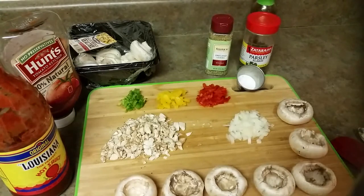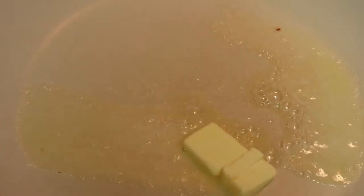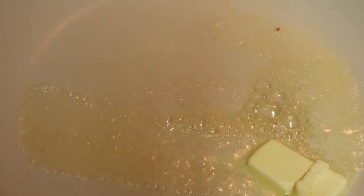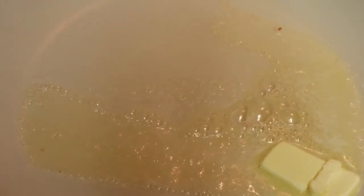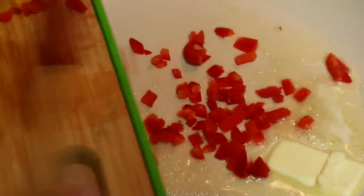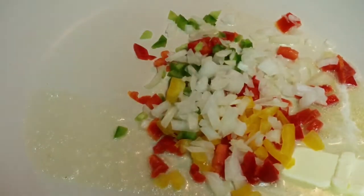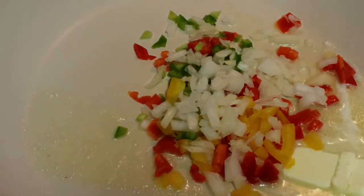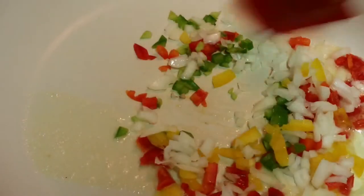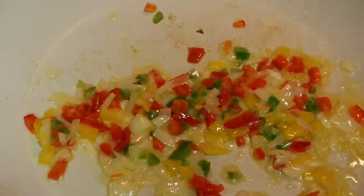I'm melting about two tablespoons of butter and the very first thing I want to add is the crunchy stuff — the onion and all the peppers go in first. We're going to sauté this until the onions become translucent. We don't want to overdo it — we want it crispy. It's been a couple of minutes now.